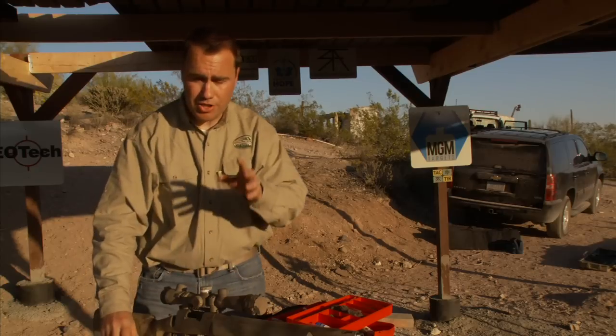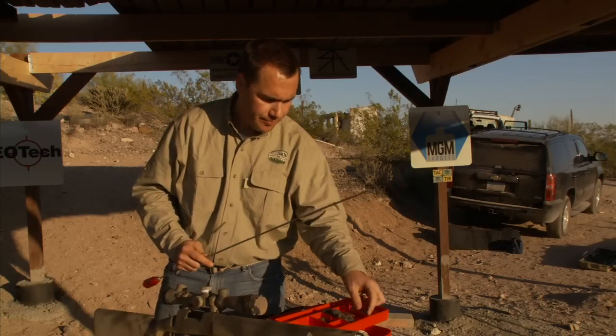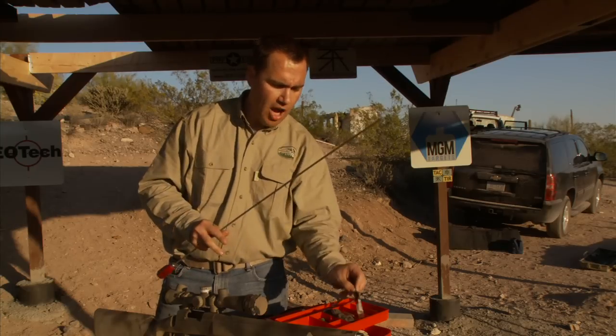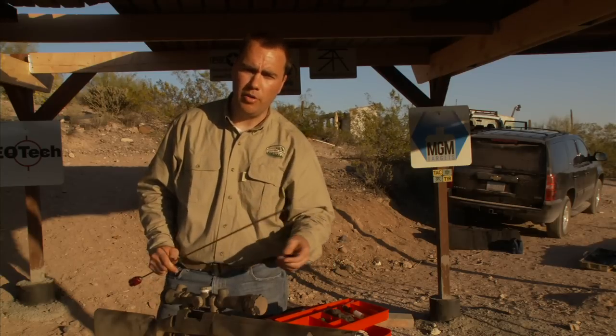First, I'm going to run my brush down the barrel to break up a lot of the crud. I keep my brushes segregated for my bolt gun because I use copper solvent, and the copper solvent can be corrosive to the brushes. By keeping them separate, I know which one is going to be used for my solvent and which one is not.